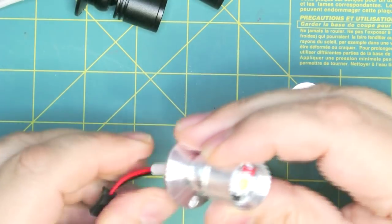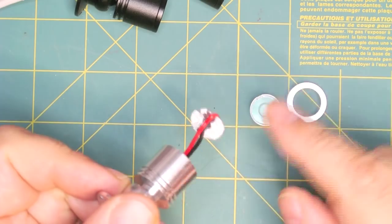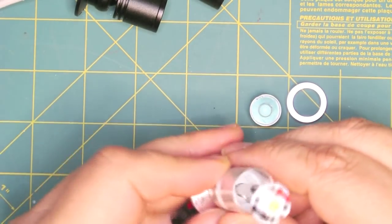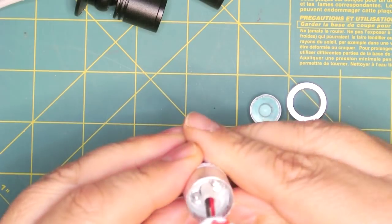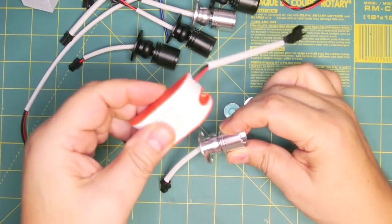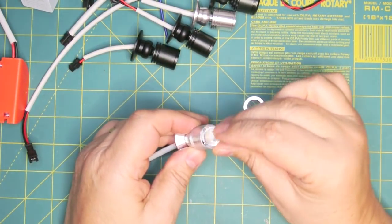If I pull out the LED, it's got some white heat sink compound, and the back is metal, which helps transfer the heat. This is a standard Cree-type LED — not sure if they're actually Cree, but they're that style. You need a driver for this, and we're not going to use the driver it came with because we want to power these on DC.